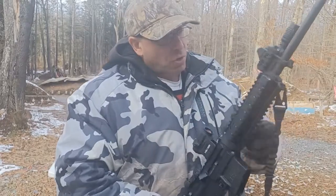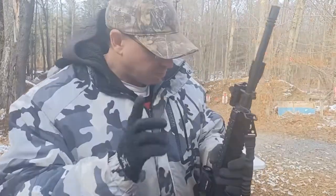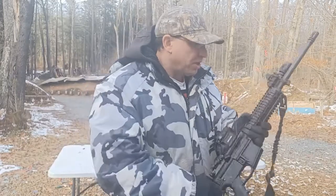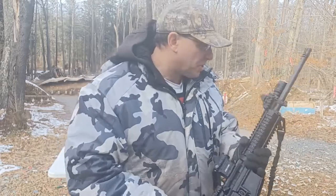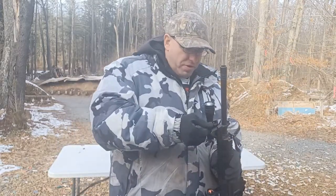The quad rail you see here came from Aim Sports — I did a review on this in the past. It was about $30, so I said, you know what, I'll take the quad rail and put it on there.